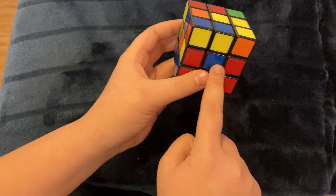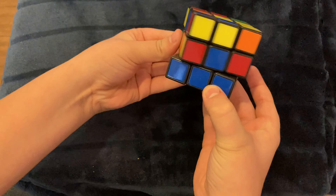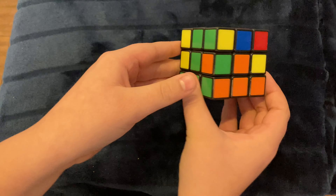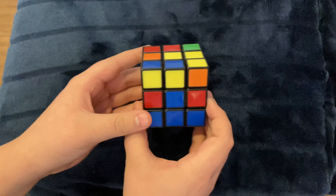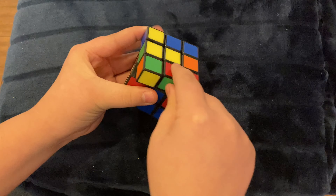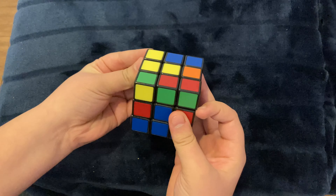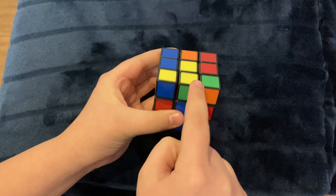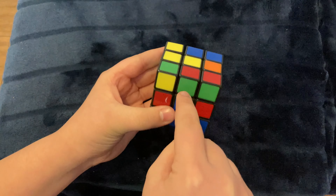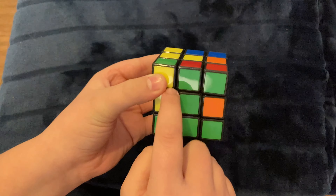The next step is making the side corners of white match. What you want to do is make sure that the sides are matching to where the rest of them are. So we have a green here — we need to match it to the rest of the green right here. We're going to essentially do something like we just did: release this white, turn to where we need it to go, turn it away and turn it back in.